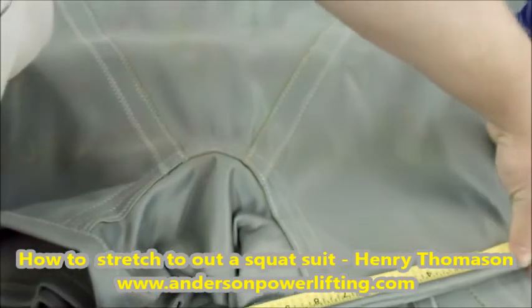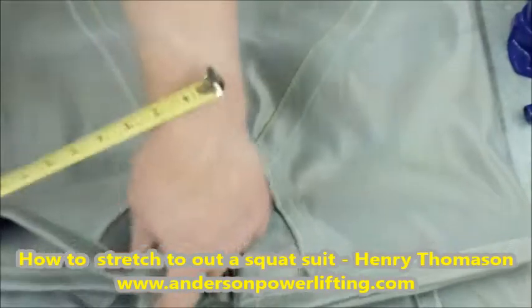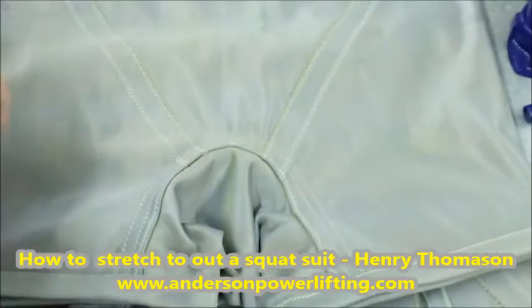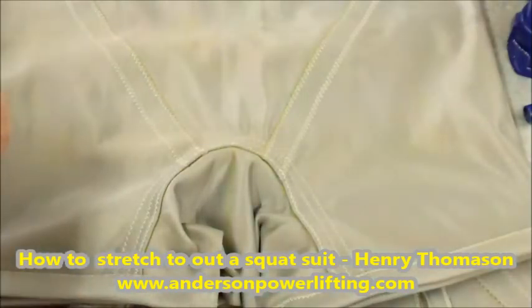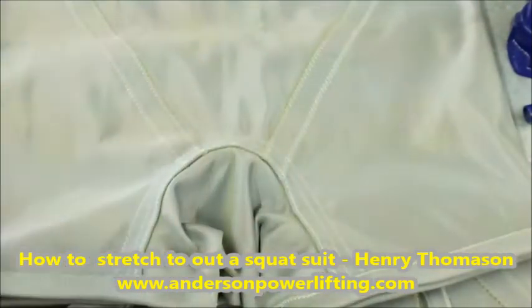Right now it's 10 and a half — so we're just about a half inch stretched out. We just need to go back, put it back in, and stretch it out again. That's 10 and a half on each leg, so we stretched out a half inch on each. We need to go another inch or so to get it where we need it, so we'll put it back on there and do it again.